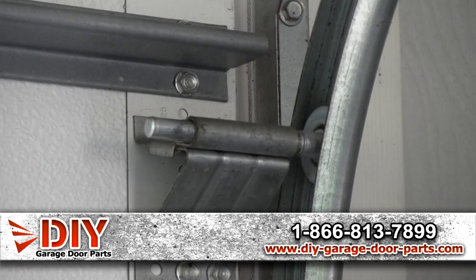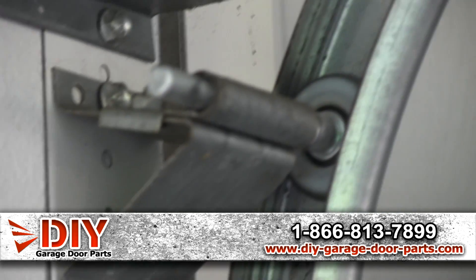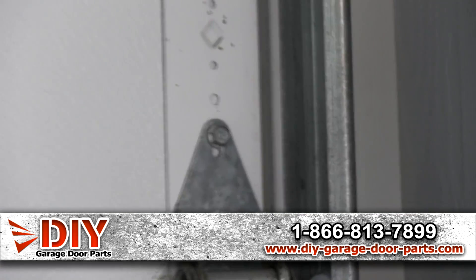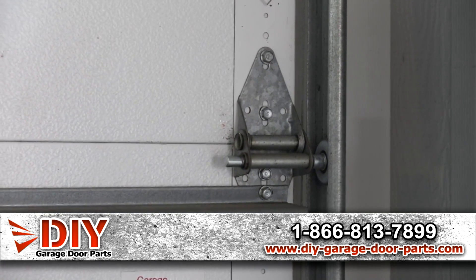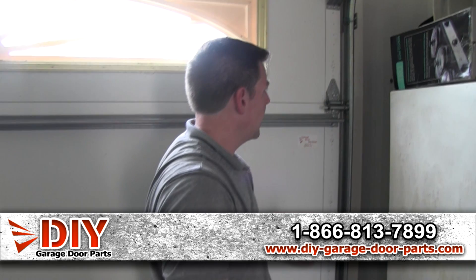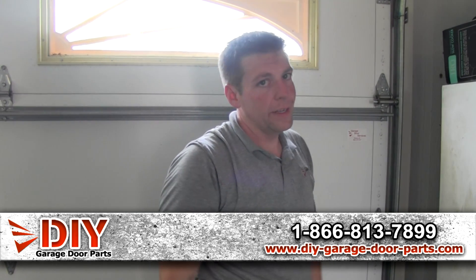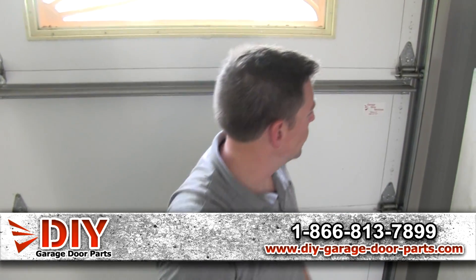These are the sealed bearing 13-ball rollers, nylon coated. And then you've got your 14-gauge hinges. This is what we sell on our site — they're commercial grade hinges, the only thing we use on garage doors. They add a lot of stability. A lot of times manufacturers use 18-gauge hinges, which are pretty flimsy — you'll see them fatigue and crack.